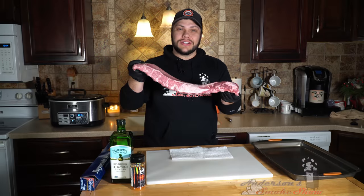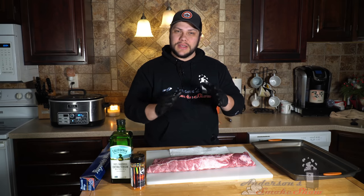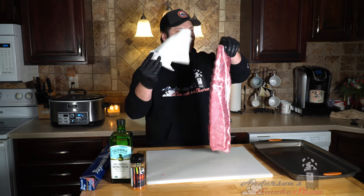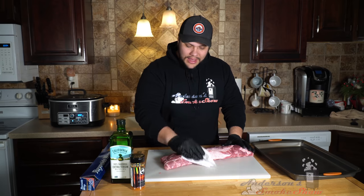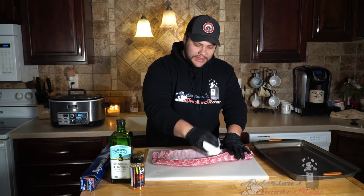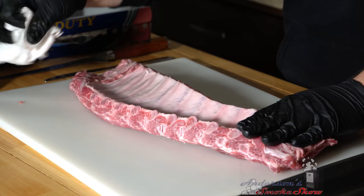Today we're gonna start off with a rack of baby back ribs. I love baby back ribs because they are the most meaty and flavorful compared to spare ribs. When it comes to preparing ribs, I always like to dry them off with a paper towel. It helps when you apply a binder — it makes it less sloppy and the seasoning seems to stick a lot better. Just go through with the paper towel and make sure you remove the excess moisture.